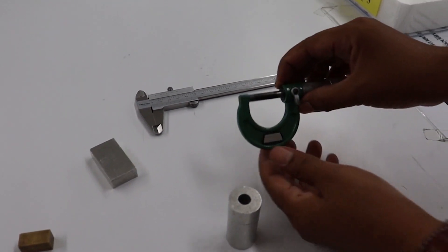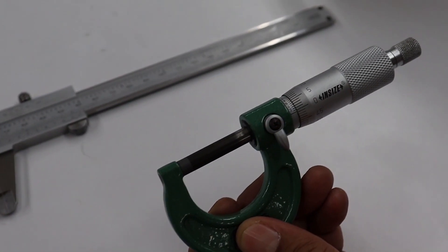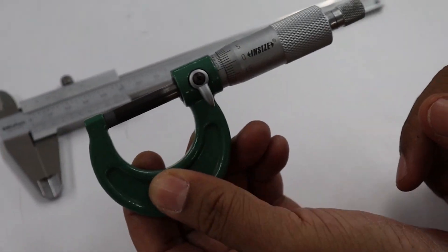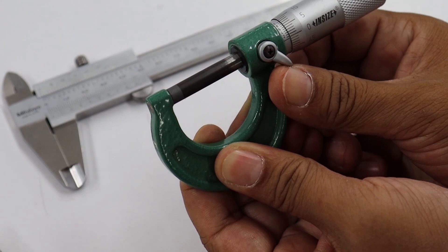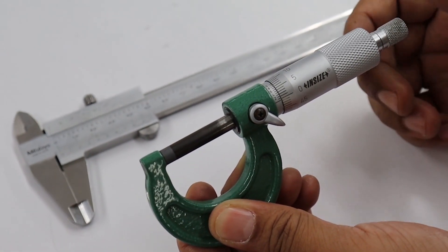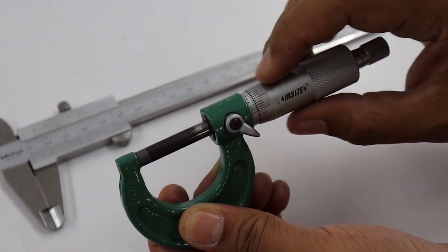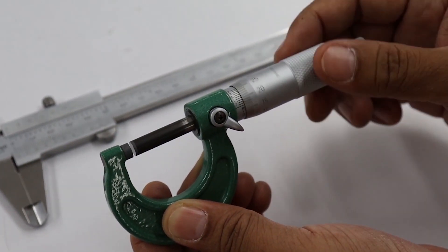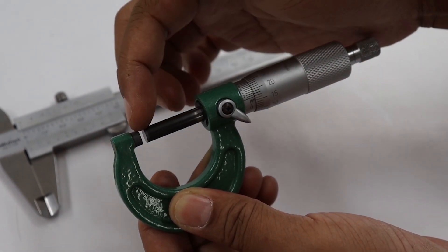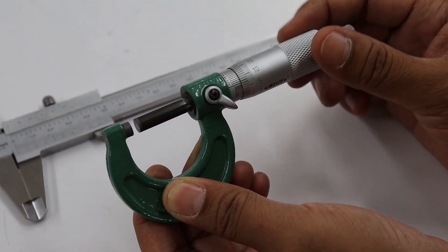The second instrument is the micrometer caliper. When you use the micrometer caliper, you must handle it carefully because this instrument is quite sensitive. First, you must unlock the instrument — do not rotate the thimble when the instrument is locked. After unlocking, slowly rotate the thimble. You can see the caliper part, or spindle, which is the part used to measure the object.